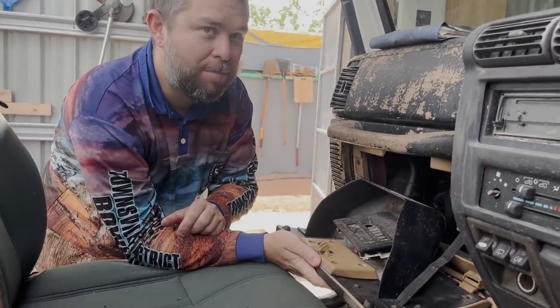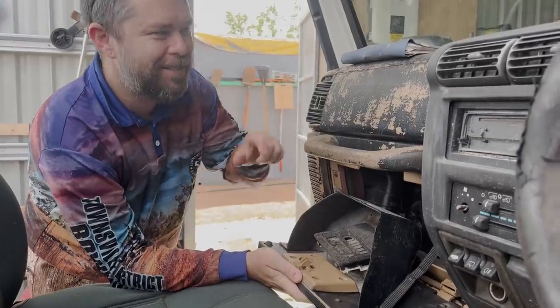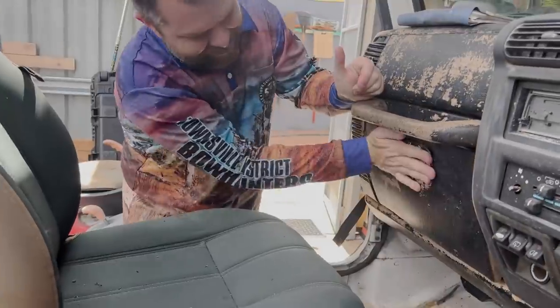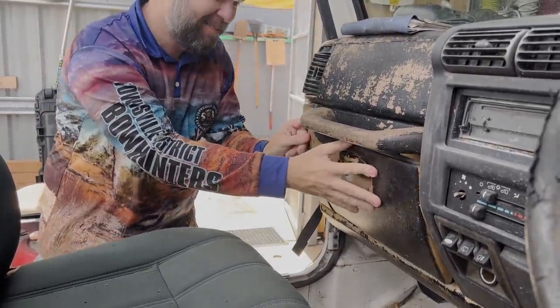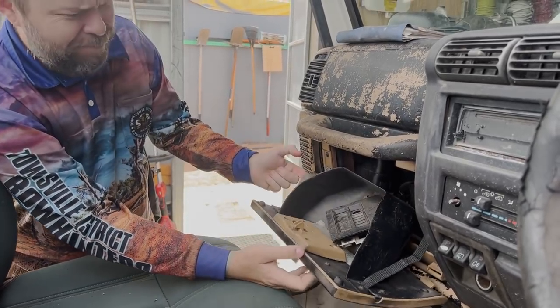Is this admiring the patina? Patina — is that the right word? It's mud patina? That's patina, isn't it? Yeah, sure. You're breaking it. You broke it. We'll get back to that.